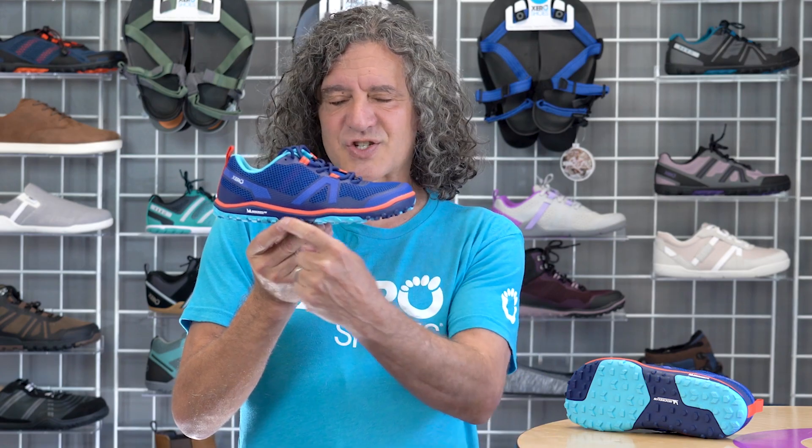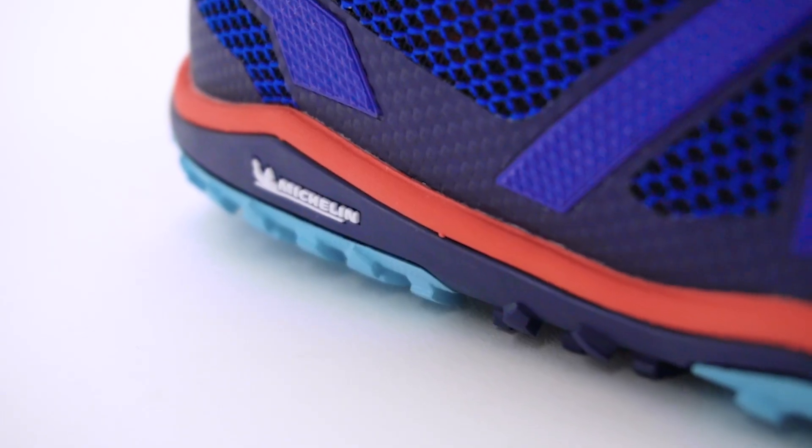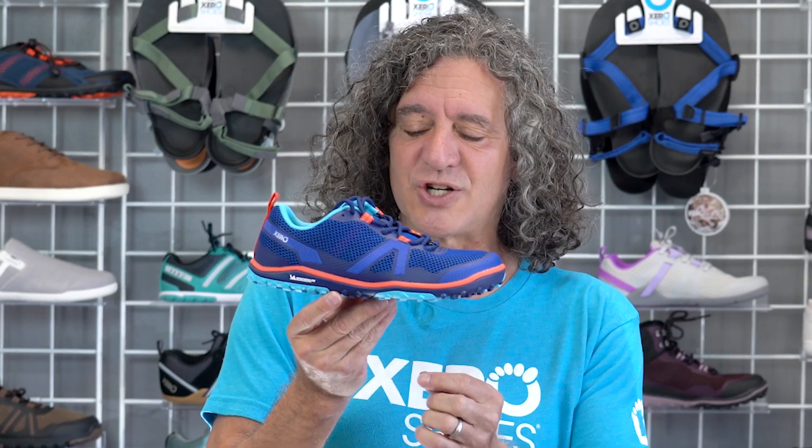Before I show you everything that makes the Scrambler Low a zero shoe — the zero shoe's DNA — I want to highlight this sole, because it looks like it has an elevated heel and a thick midsole. It's a fake out. What we actually did is we took our embedded trail foam layer to give you a little extra protection, and just wrapped that around the upper to give it a look that's not only super cool, but looks a little more familiar to people who aren't hip to minimalist footwear.